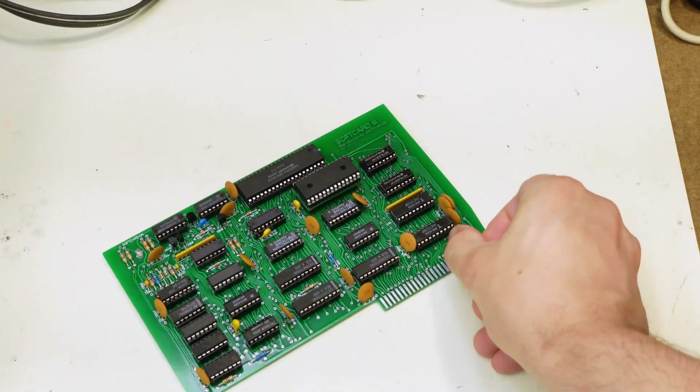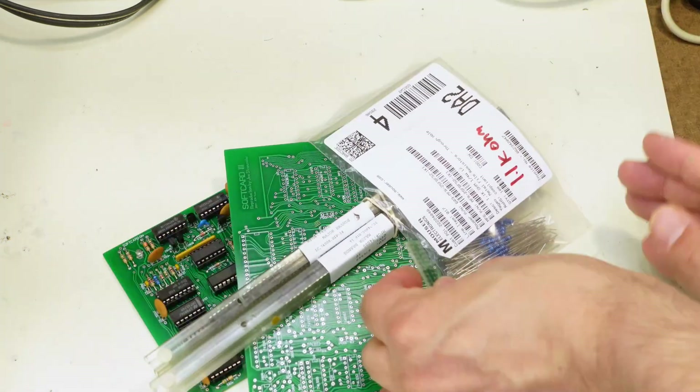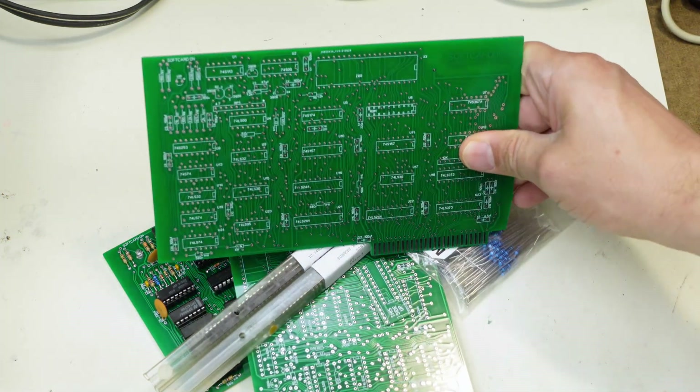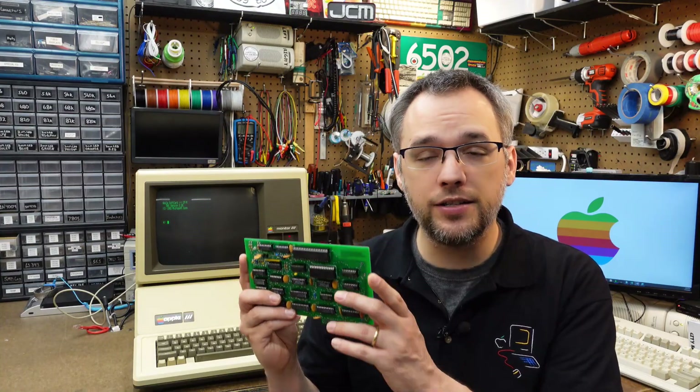The Soft Card 3 is available fully assembled, as a build-it-yourself kit for the tinkerers, and for the truly adventurous as a bare PCB. Each card is lovingly hand-assembled right here on my bench in Ohio, just for you. But enough jabbering on. Let's take a closer look.